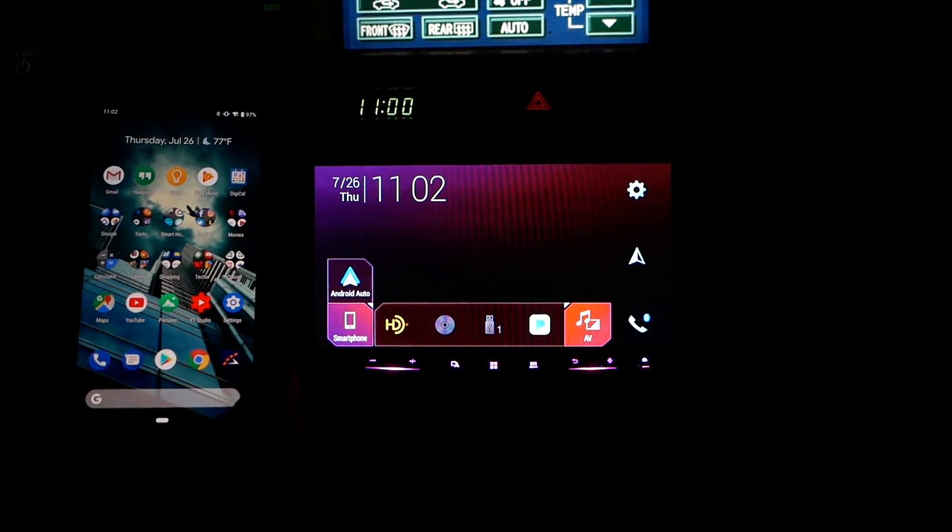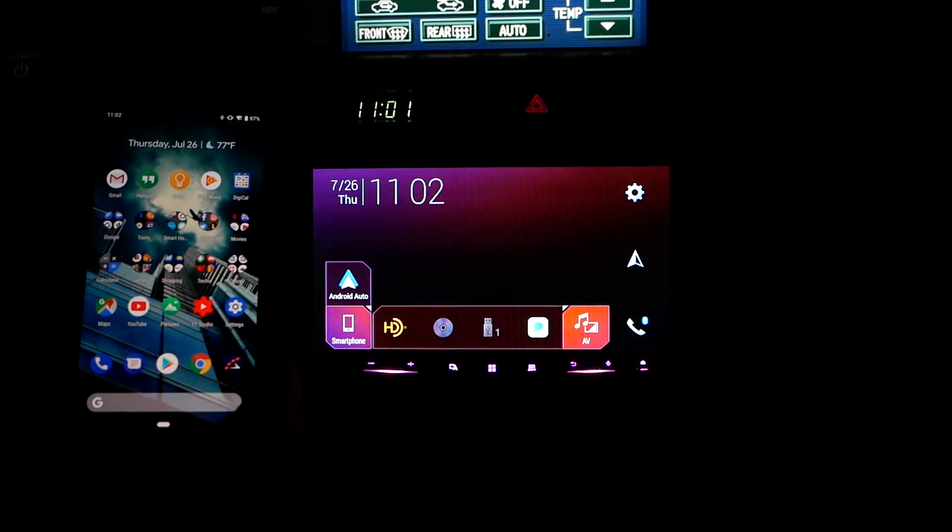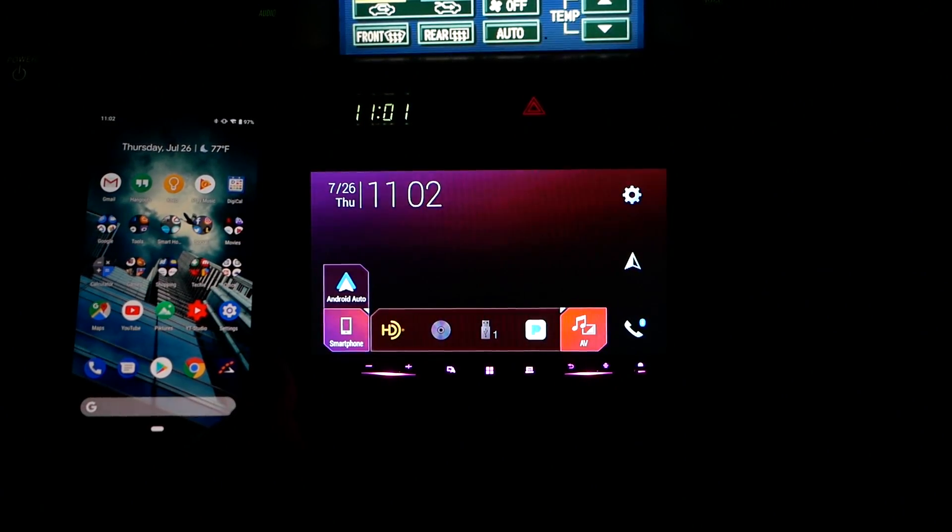Hello, this is Ricky, the YouTube Tech Guy. Hey guys, so today we're going to be doing a very special video, and that is how to wirelessly connect through Android Auto.